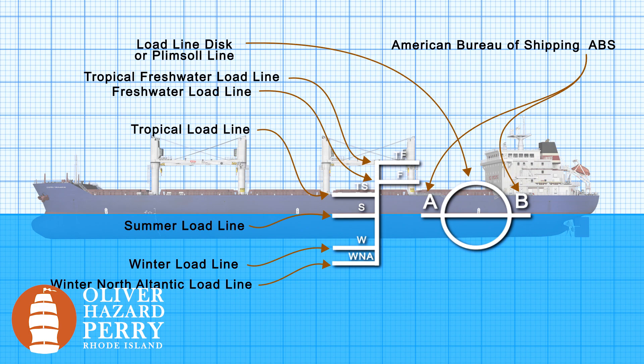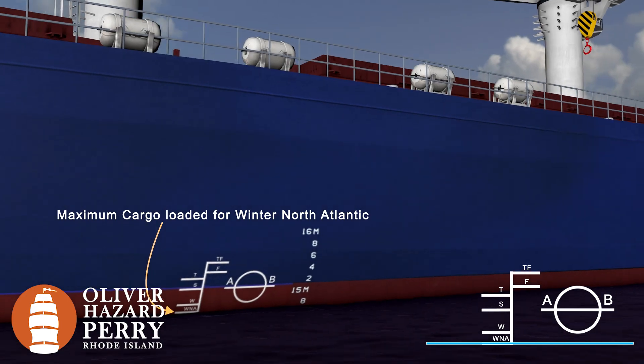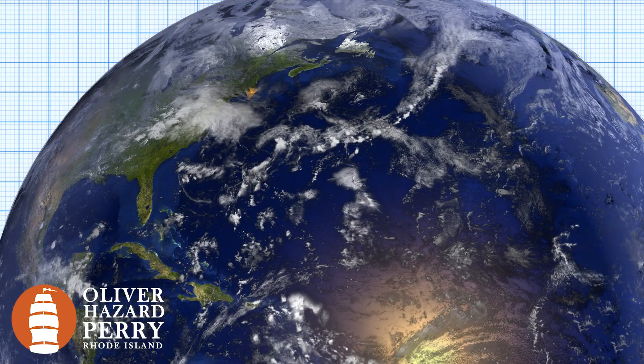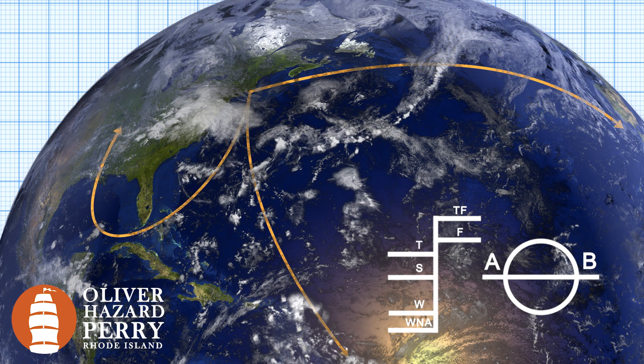So how do we use that plimsoll mark or load line? When we create our voyage plan, we figure out where and when we're going to be sailing. We can then make proper adjustments for our cargo load by using the plimsoll and load lines. If we're traveling across the Atlantic in the summer or in the winter, through the tropics, or through the Gulf and up into a river, we look at what load lines are appropriate for each location. And we load our ship appropriately with a safe and proper amount of freeboard and draft, keeping our crew, our ship, and our cargo safe.